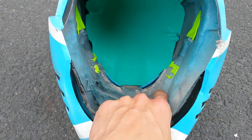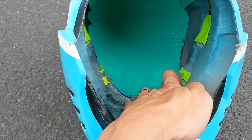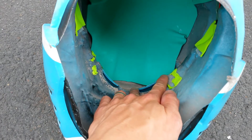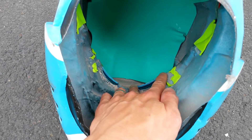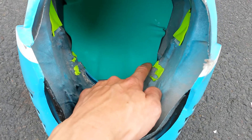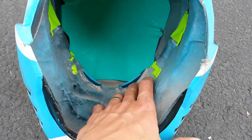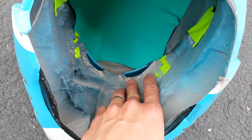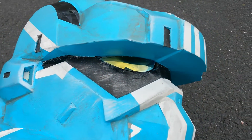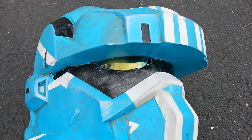It fits him right now, but when I tried to put the lens inside, it actually blocked his head from going in. It was scratching his temple and he couldn't wear it. So I finally took it out. I took the lens out and installed it from the outside right here.